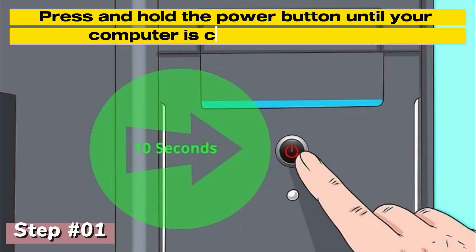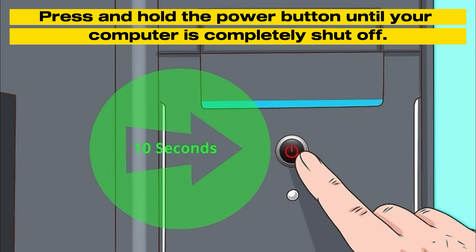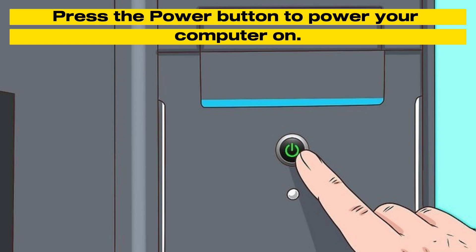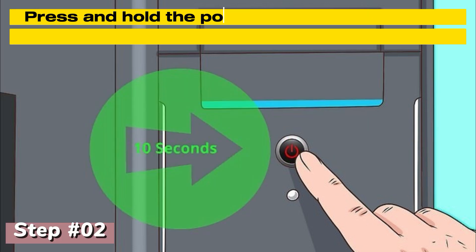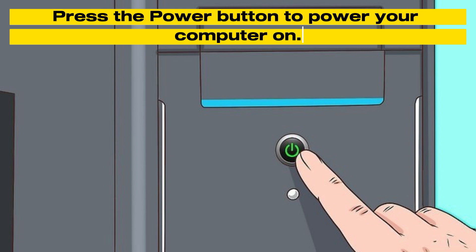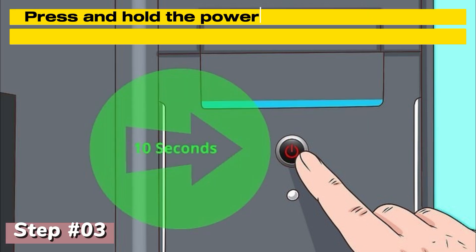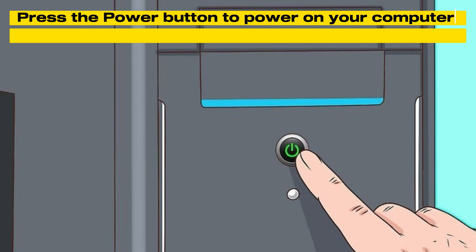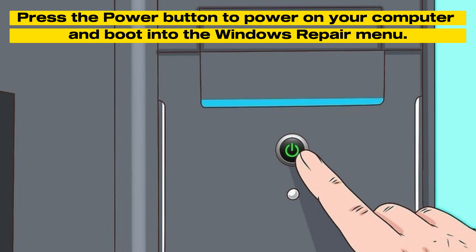Press and hold the power button until your computer is completely shut off. Press the power button to power your computer on. Repeat this process — press and hold the power button to turn off as soon as you see the startup logo, then press the power button on again. On the third cycle, let your computer boot into the Windows repair menu.